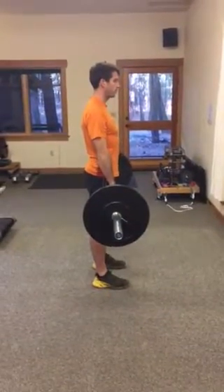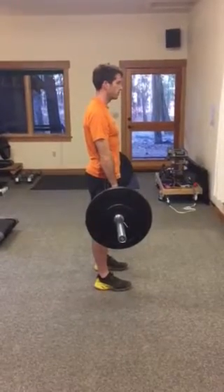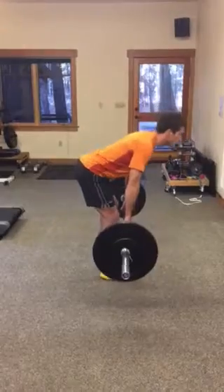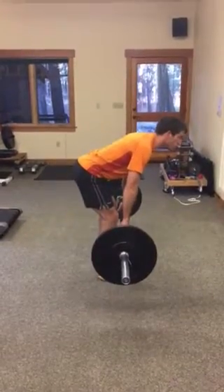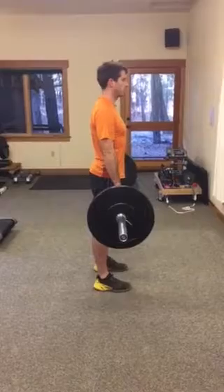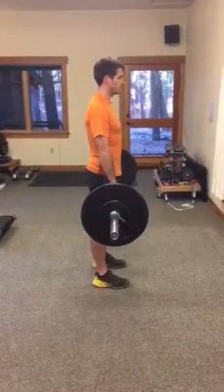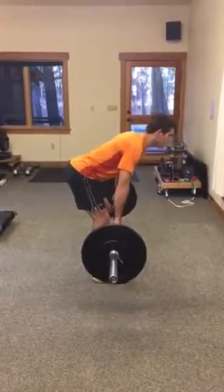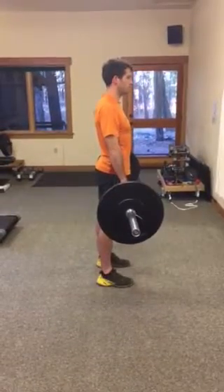This is gonna be your starting point. When you're first starting out with these, you only go down as far as you can while keeping your back straight, then lift up and engage your core and exhale on the way up. You can see that the knees don't bend a lot.